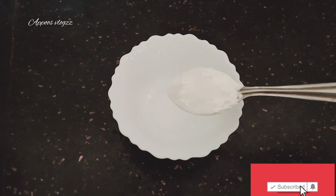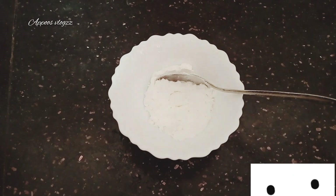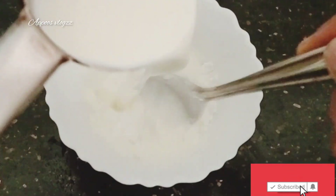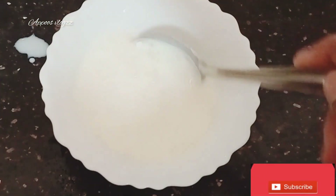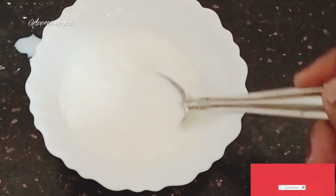I have a few more minutes left. I have 2 spoons of corn flour. We need 2 cups of corn flour to mix.